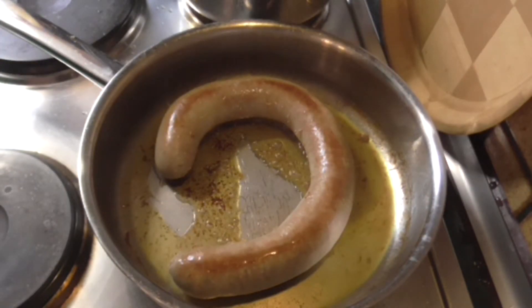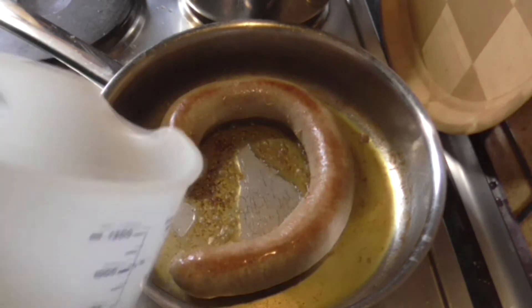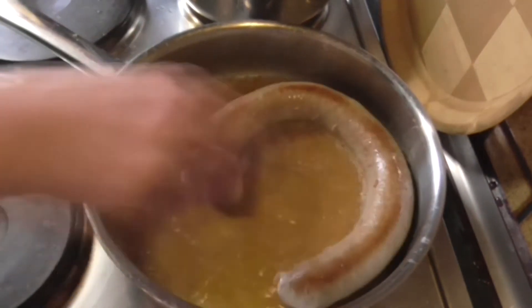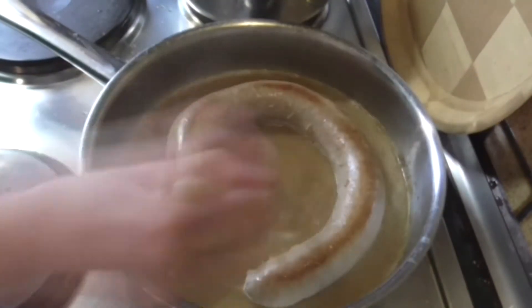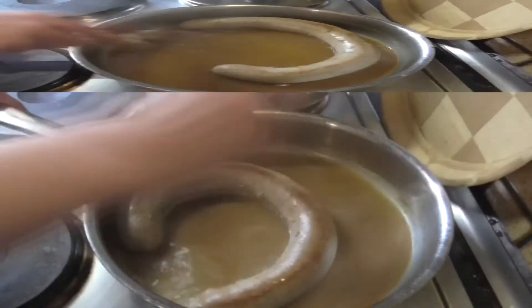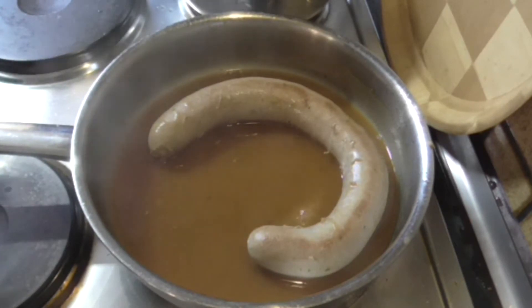It's been 15 minutes and now I'm gonna make gravy by adding 200 milliliters of water and one tablespoon of the gravy powder and mix it in. Keep stirring till the gravy thickens up. So now the gravy is done and I'm gonna take it off the stove.